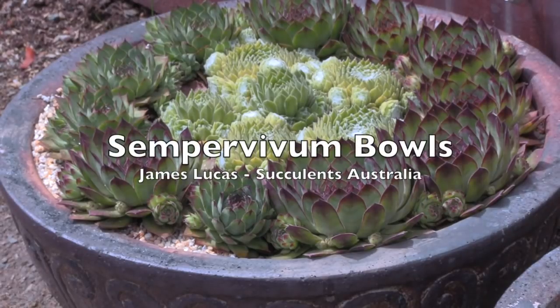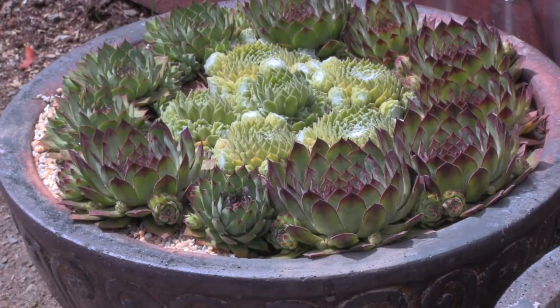Today we're out here at Succulents Australia and we're looking at Sempervivum bowls or dishes. This is a great example, established in a large bowl. We're going to show you a few others and then show you how you can make your own Sempervivum bowl or dish.